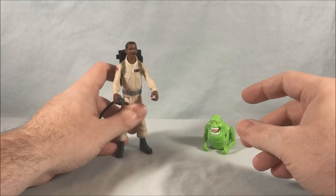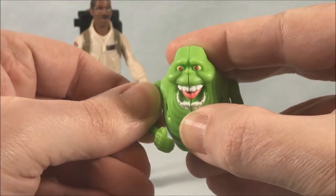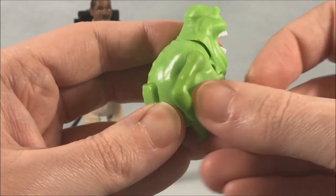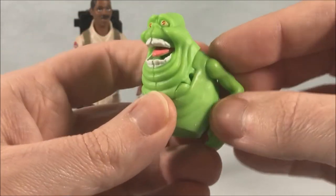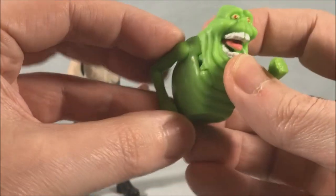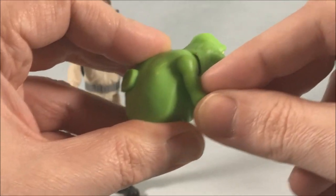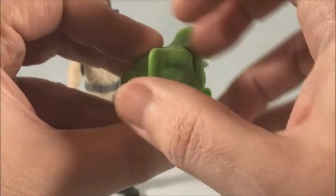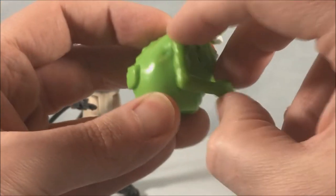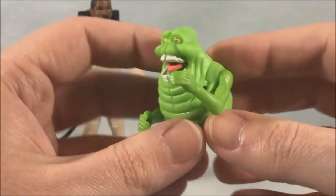So if you want to peg it on to the backpack, the tip facing up makes the most sense and works the best, but you can do it with the handle up which is really what it should be — it's just a little harder to finagle that configuration, but not impossible. He looks great. Let's take a look at little Slimer here. He's a cool little dude with some arm articulation — it can't raise up very far forward but it can go around the other way.